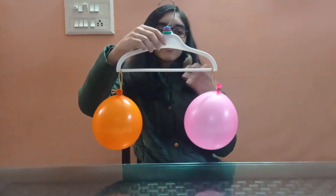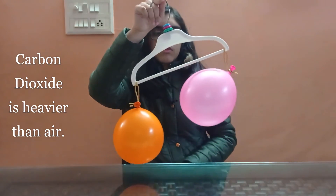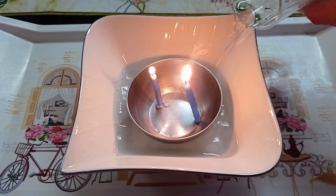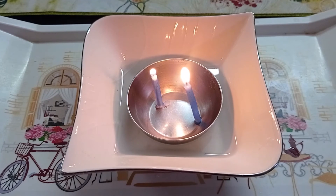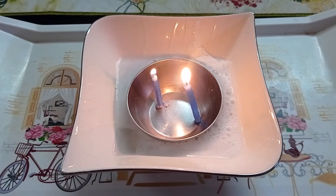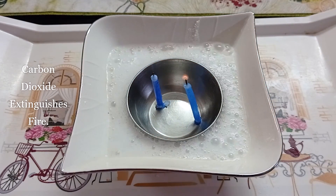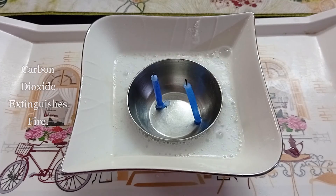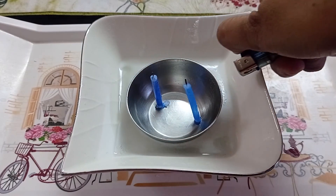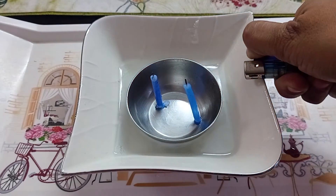You can verify the same using a simple physical balance. We know fire requires fuel, oxygen, and heat to burn. Carbon dioxide is incombustible and does not support burning. Hence, it is used in fire extinguishers. When sprayed on a burning object, it stops the supply of oxygen and extinguishes the fire.